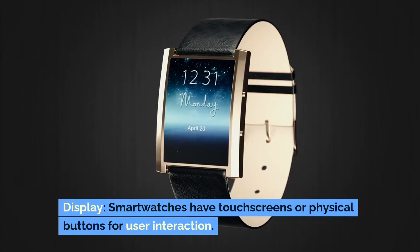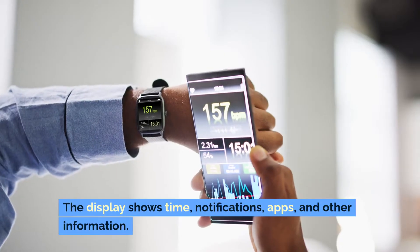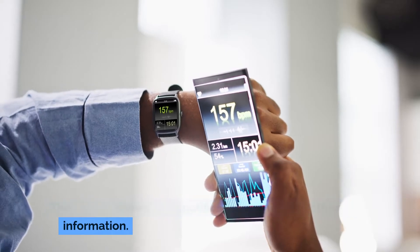Display: Smartwatches have touchscreens or physical buttons for user interaction. The display shows time, notifications, apps and other information.